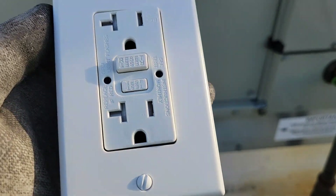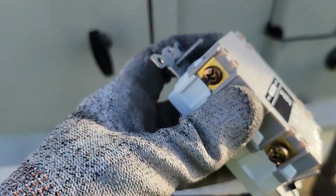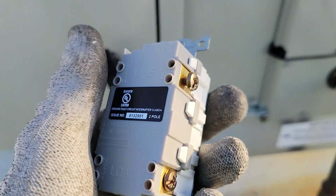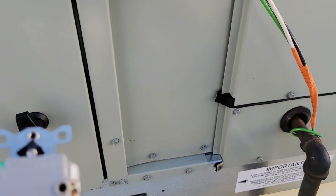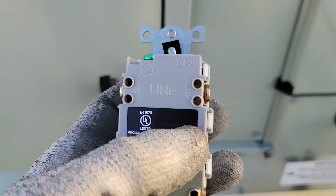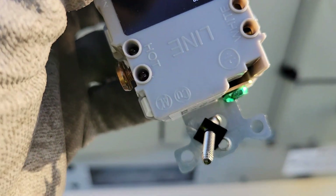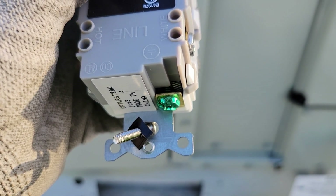On the back of the GFCI you have your line and your load. Your line is the power coming in — that's the power being supplied, and our power is supplied by that wire right there. You can put the wires in the back of the receptacle on the line side: your hot will go here, your white goes here which is your neutral, and there is your ground. On these, the ground has a compression plate so you don't have to have a fork terminal to terminate the ground.